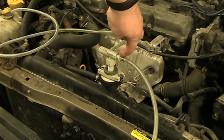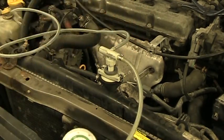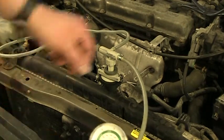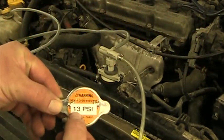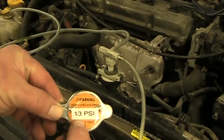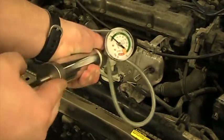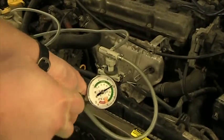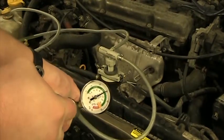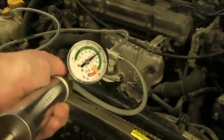Now I'm going to slide this piece over to system mode, and now we're going to pressurize the system. Looking at that cap again, it says 13 PSI. I like to go about 3 PSI over that, so in this case we're going to pressurize to 16 PSI. That's 12... 15... and 16 PSI.